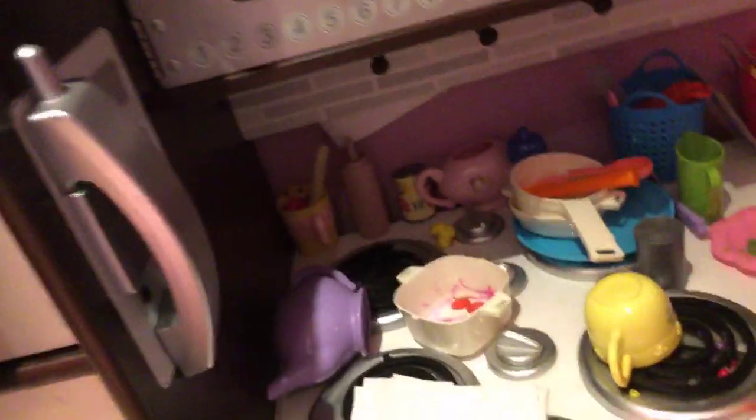Then we have my toy kitchen, where I'm probably going to put in my basement, because I do not use it one single bit. Like, honestly, only my cousins use it when they come over. I really like real baking now, so yeah.